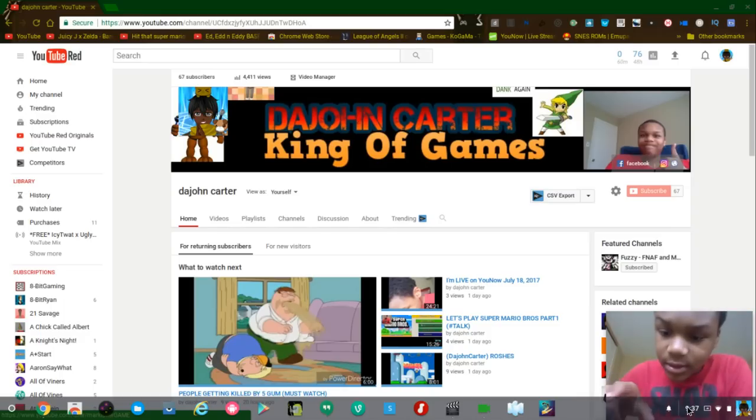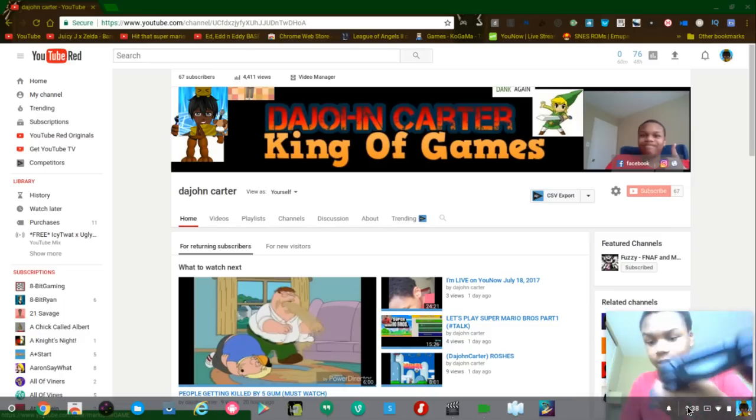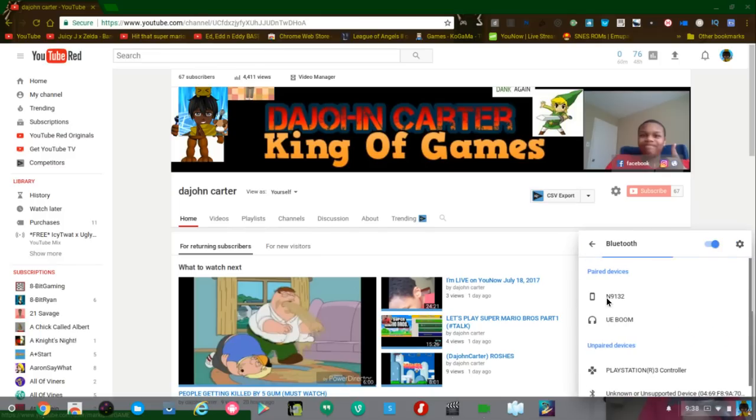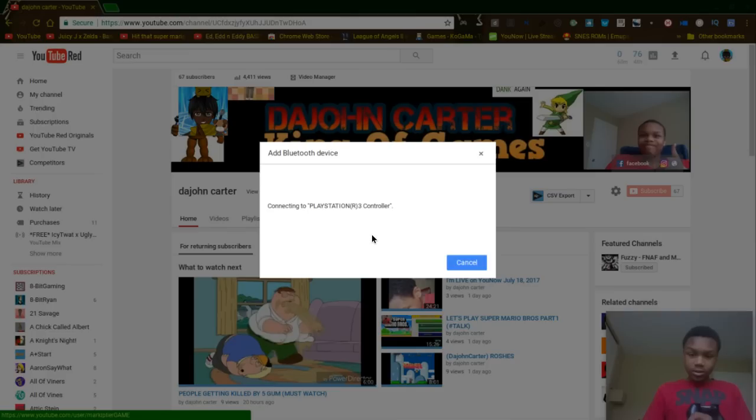Then you'll see a blinking light, and that means it's ready to prepare for Bluetooth. Then it'll say 'wireless controller' on your screen. Click on it. If you didn't get it, just go back, follow my instructions, and click on it. It'll say 'connecting to wireless controller.'